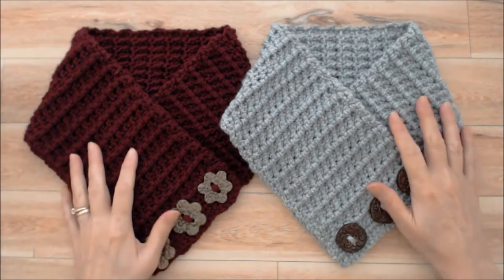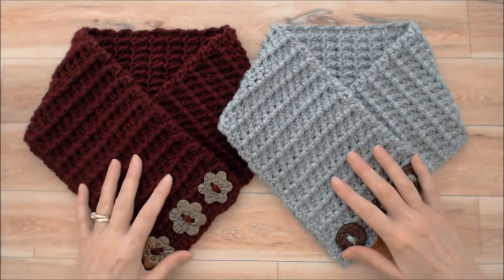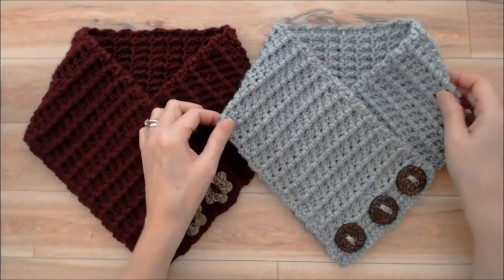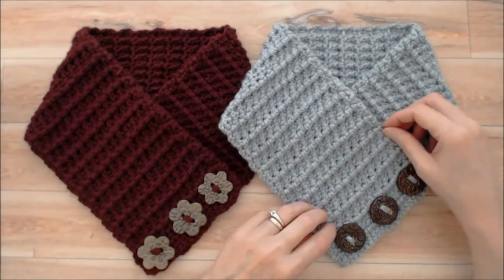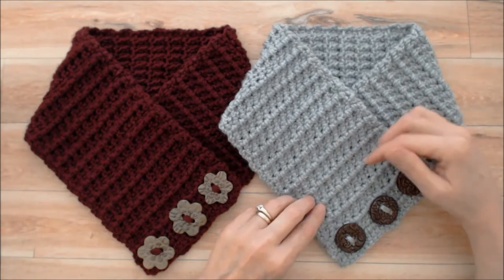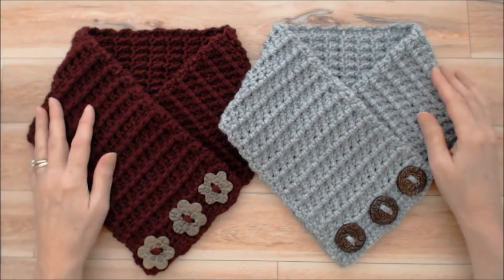Hi there, this is Patricia from patriciafenty.com and today I'm going to show you how you can crochet this really pretty cowl. It's a super easy project to do and we start with a foundation double crochet row and after that you're just repeating two different rows over and over again. It's a super easy pattern, very quick to crochet up.